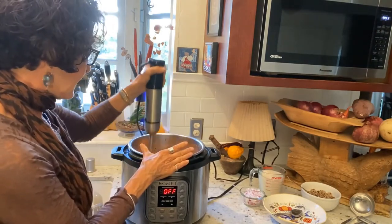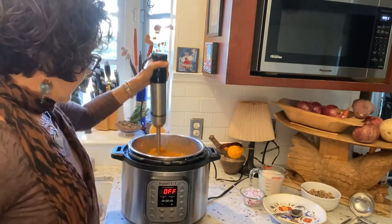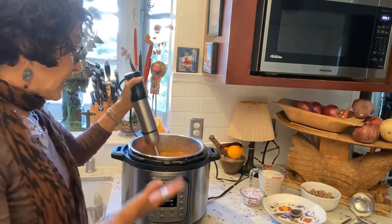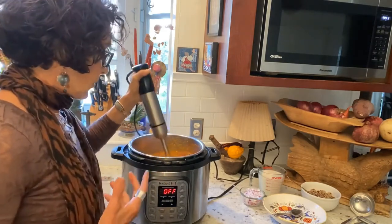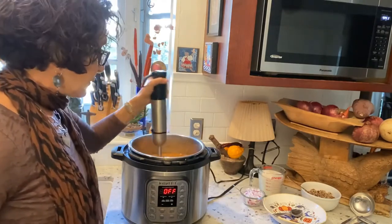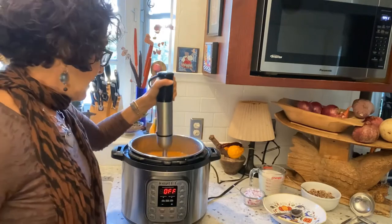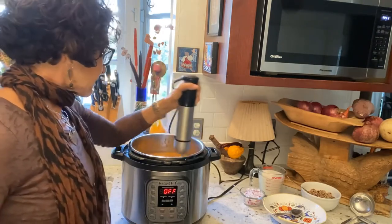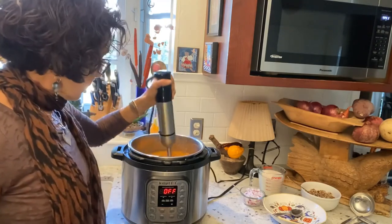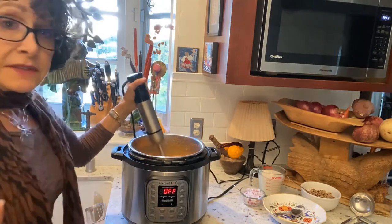You don't want to lift it out too much or you'll get a splash. I'm moving it around at a slight angle — it works very well. I'm pushing things down. The apple and pear kind of float; I'm pushing them down and mashing them. This is going to take a couple more minutes but it's easy as can be, and I'm going to get a beautifully blended soup here.